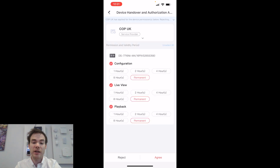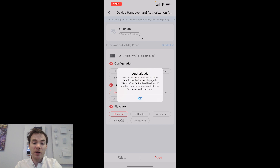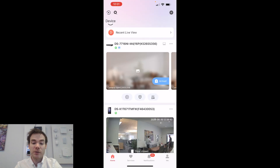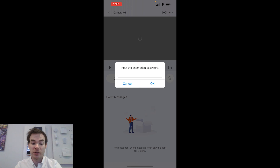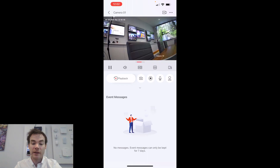There's the option to Reject or Agree. I'm going to Agree — so that's now in the handing over process. It's now applying for permissions, and I can see what the installer has asked for: configuration, live view, and playback — all permanent. As the end user, I can adjust this — I'll give one hour of live view and one hour of playback, since after that hour there should be no reason for those. I'll give permanent configuration permission though. I click Agree, click OK, and my system is now there. Entering the verification code gives us live view, just like the Partner Pro app showed earlier.